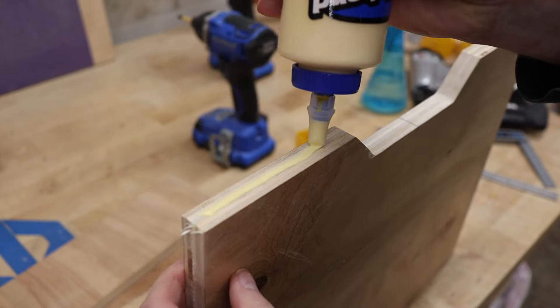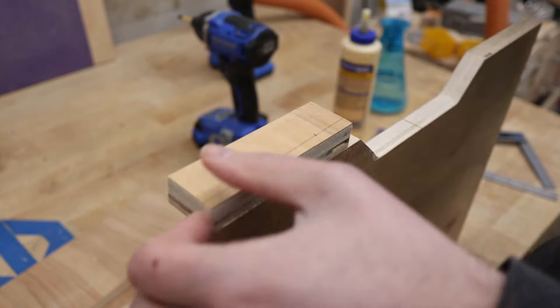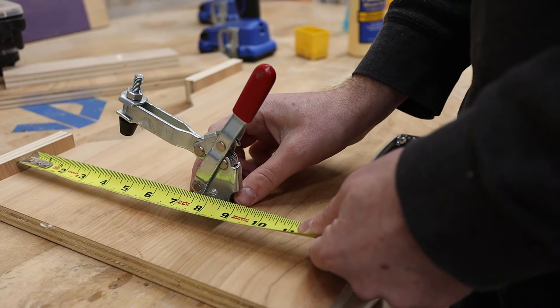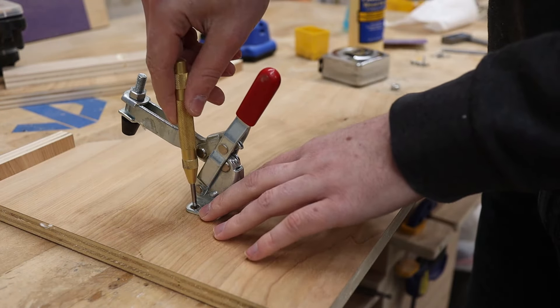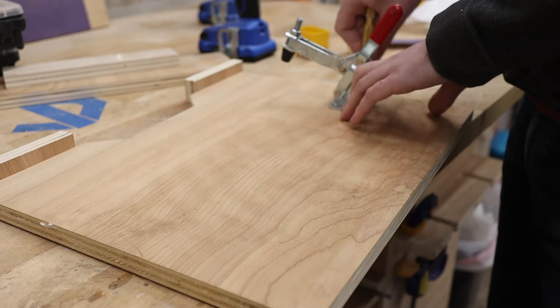To help with alignment, I nailed a couple of guide blocks to the front of the jig. This will provide a registration surface for the top of the drawer front. Since I plan to use this jig over and over again, I installed some toggle clamps to help hold down the drawer front while cutting out the drawer-pull cutout.